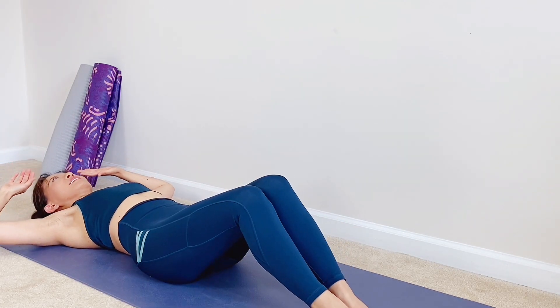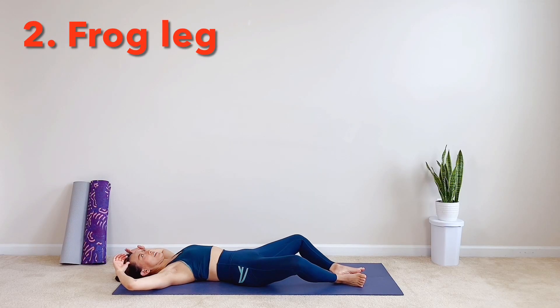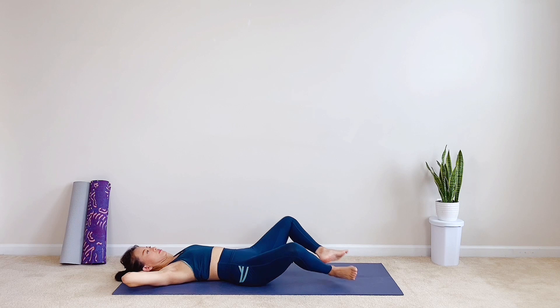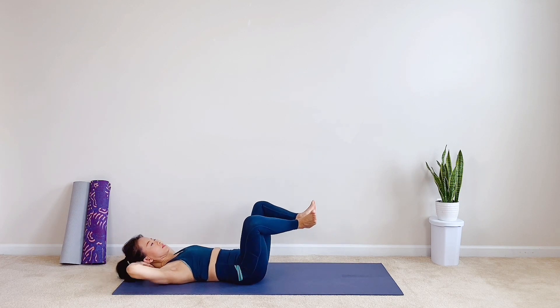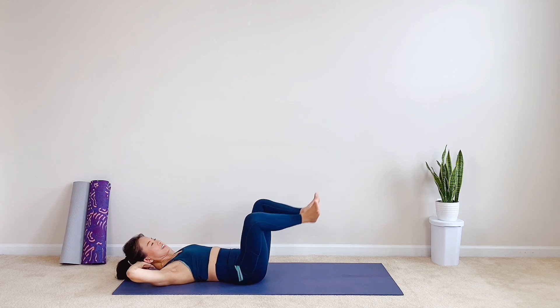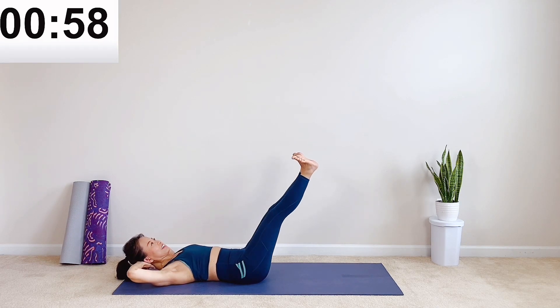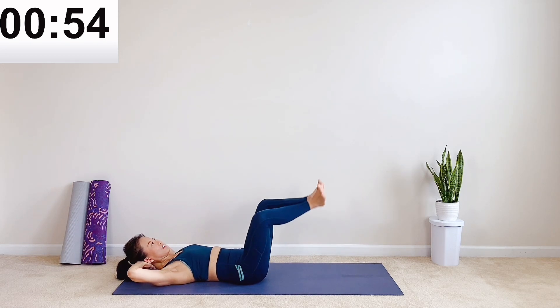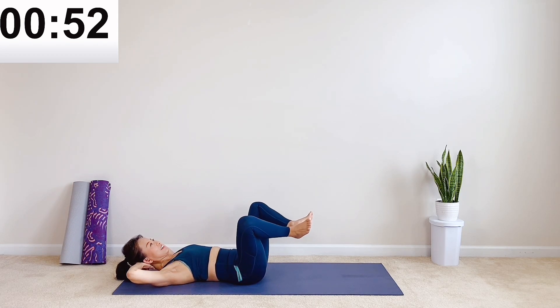Now release. Our next exercise: frog legs. Interlace your hands behind the head, knees open, heels together. Engage your abdominal muscles to straighten your legs. Kick your heels up, then bend your knees towards your chest. If you want more, lift your chest up. One minute. Are you feeling your abdominal wall is tightening up? Very good.